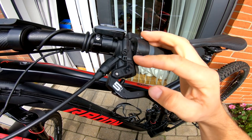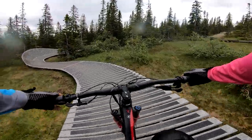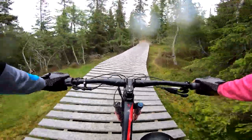Since Magura didn't reply to my email for four weeks, and no one around the bike parks in Norway had any Magura-related parts, I had to replace it with SLX.